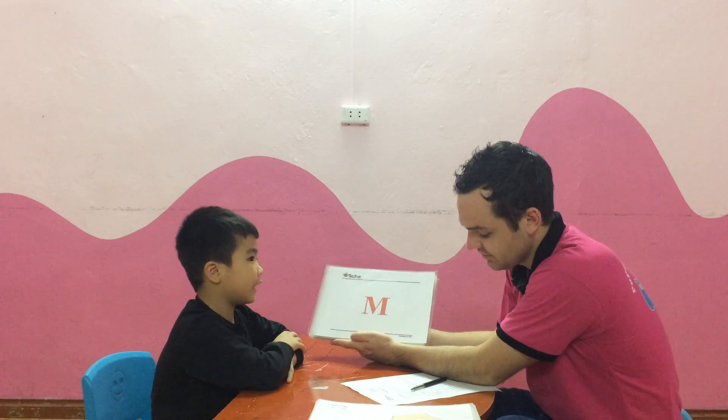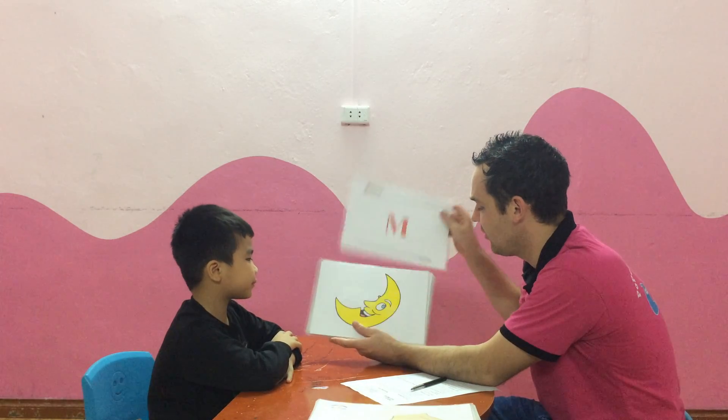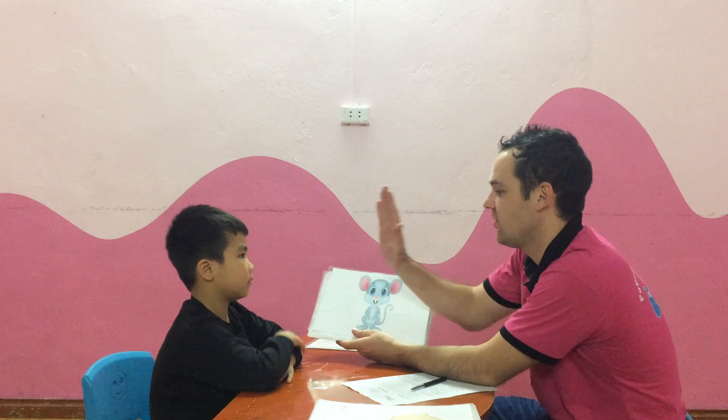Are you ready? Yeah. Okay. What letter is this? Letter A. An M sound? M, M, M. Very good. What is it? It's a moon. Well done. And what is it? It's a mouse. Good job.